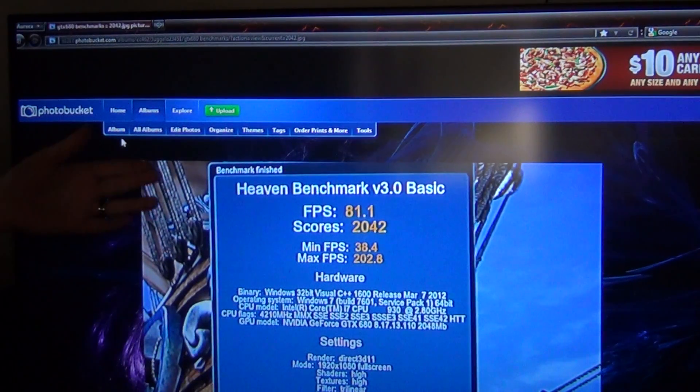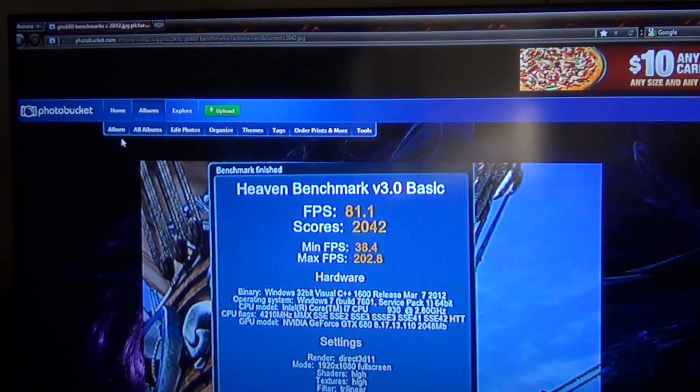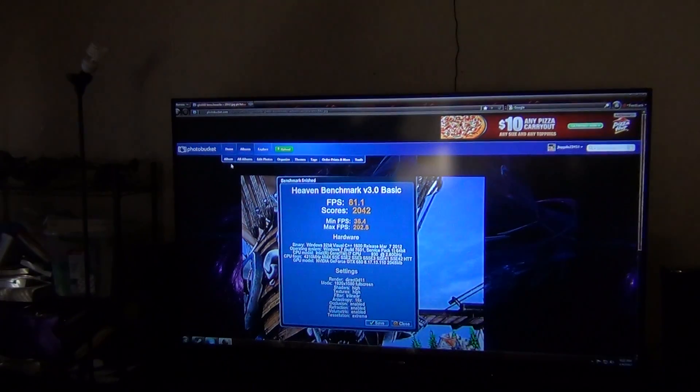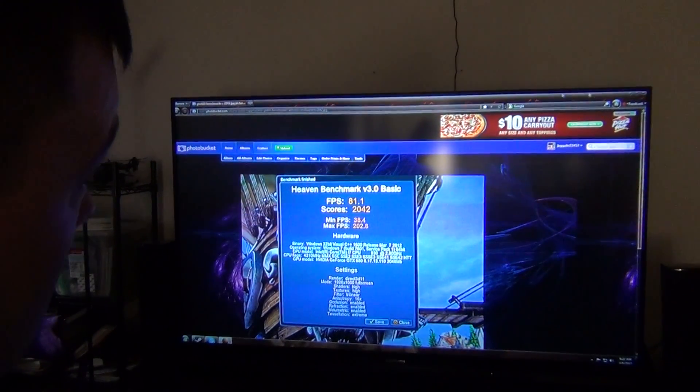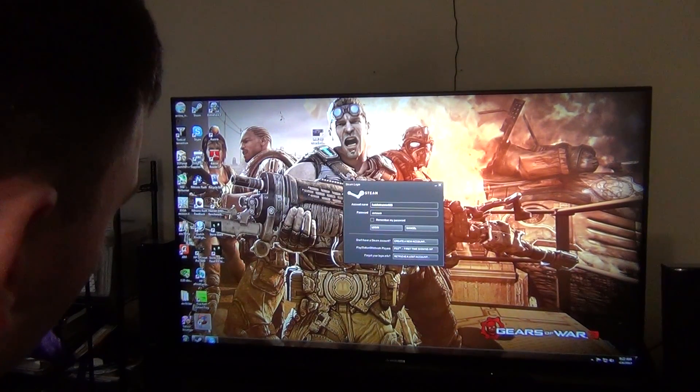If you want your overclock to be the best for your GTX 680, make sure you crank up the power limit in EVGA Precision X to 132%, to maintain the overclock itself. Let me go ahead and exit out of this stuff and show you how to use EVGA Precision X — I just need to find it.